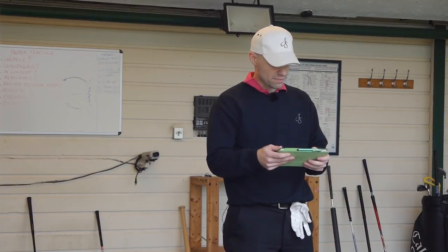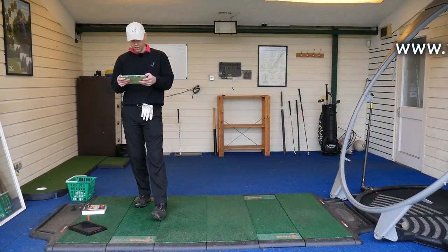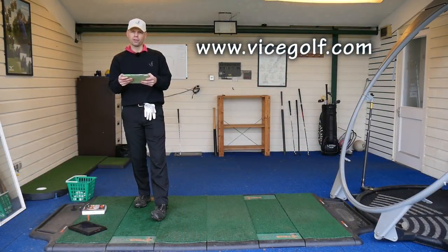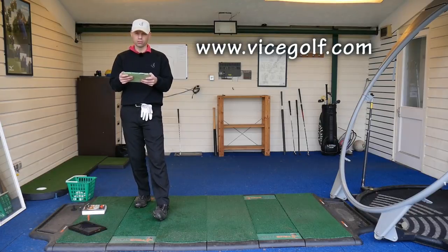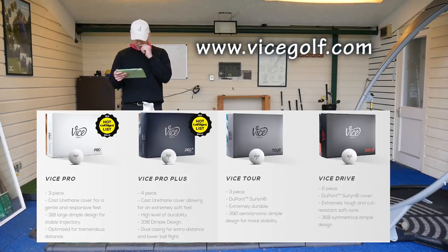So when Vice have been saying these bits and pieces about what they've made these balls to do, I thought I'd give them a test. Just looking up the website for Vice — feel free to pop on their website — basically the Vice Pro, which is the Pro V1 equivalent, is three-piece like the Pro V1, cast urethane cover for a gentle and responsive feel. The Pro Plus, the Pro V1X equivalent, is four-piece with cast urethane cover, extreme soft feel, high level durability.